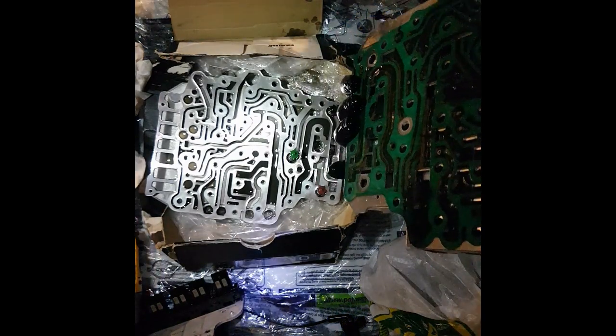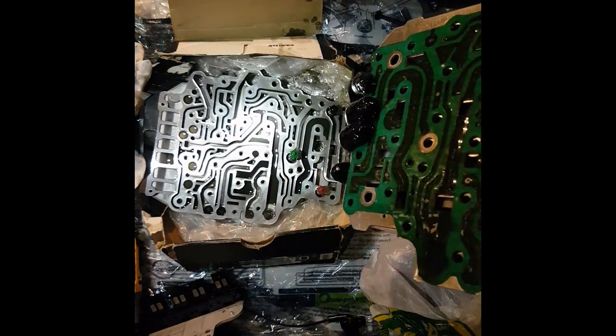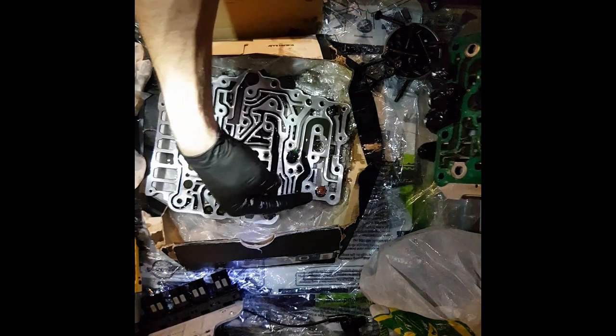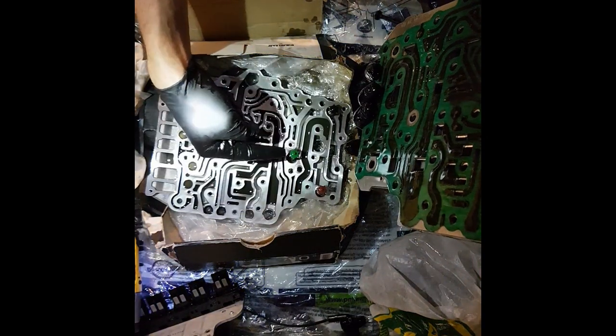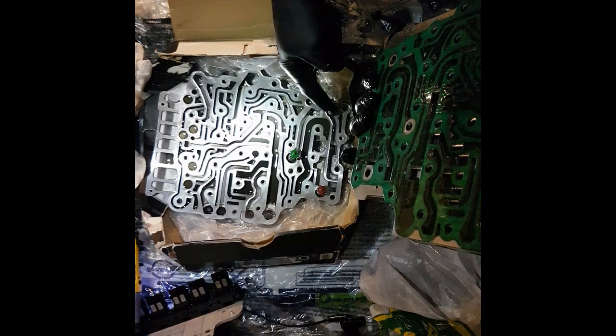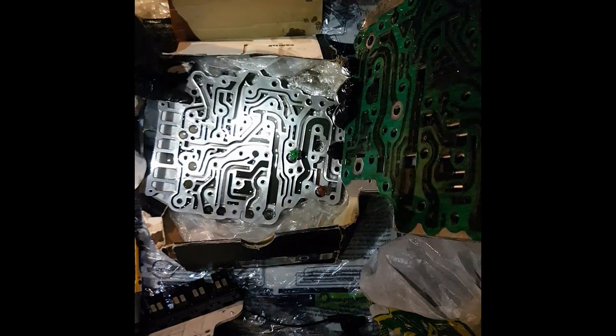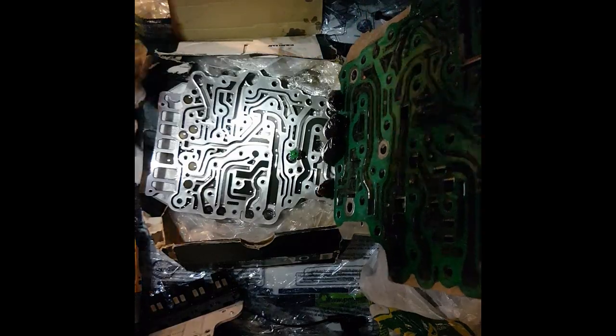Once you get this mechatronics unit taken apart, you just want to make sure you note there's a red spring, a green spring, a black spring, and you have five little plugs here, so don't lose any of those.